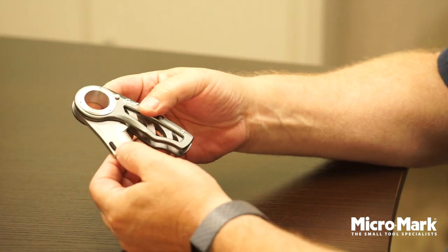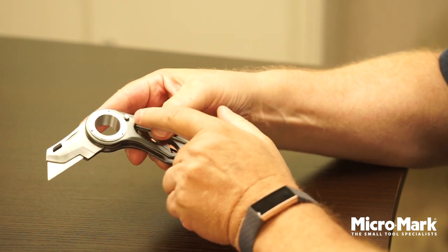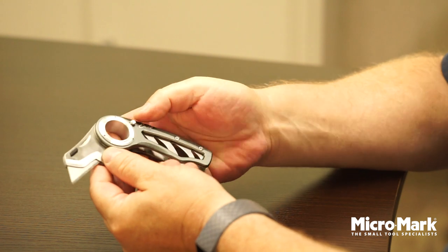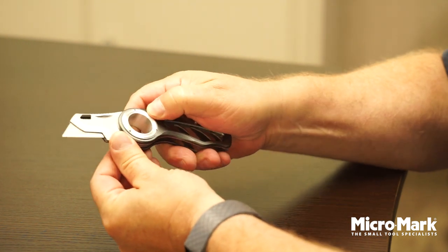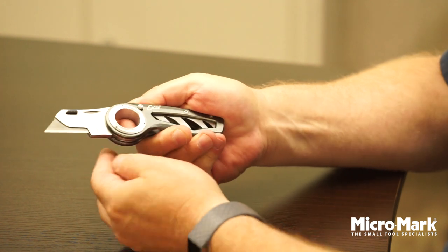There are two positions for the knife edge as you swing it open. It will lock into position there and the pin has popped up, so you can use it like this, or you can press the pin and open it fully, and it locks in position at that position, fully straight out.